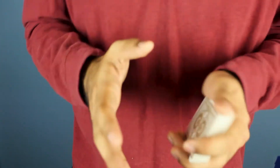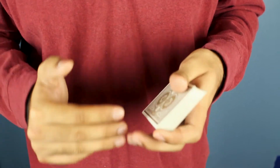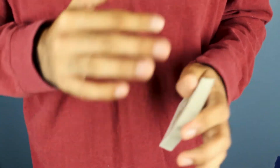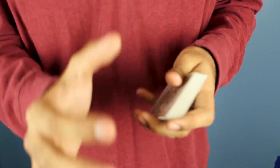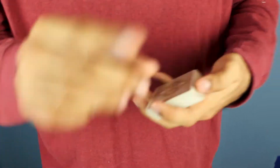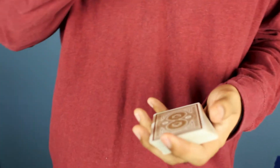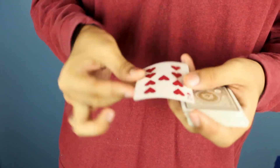I really like this effect because it looks like you messed up, and for some reason people want to see magicians mess up — drop a card or whatever. You essentially mess up twice, but in a cool way, because you're still doing a color change. Then you make up for it at the end.